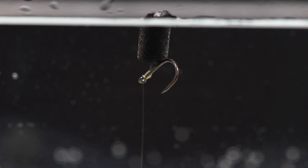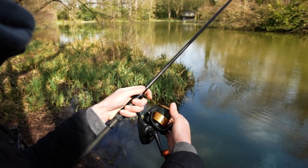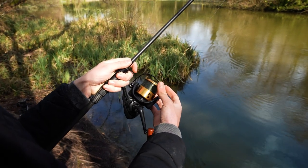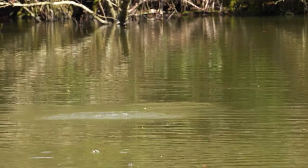You are bound to get tangles every now and then with such a long hook link. We have a couple of tricks for avoiding tangles when fishing zig rigs. Firstly, feathering the line — on the cast you use either your forefinger or your other hand to lightly touch the spool as the rig goes out. By doing this you are slowing down the rig in the air and separating the hookbait from the lead clip setup. Another thing we like to do, which almost eradicates tangles, is to completely stop the rig just before it hits the surface. This really helps separate the rig from the lead.